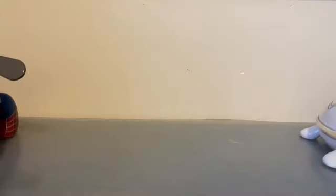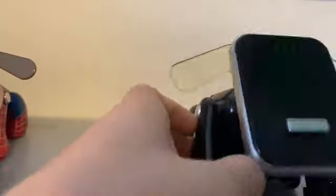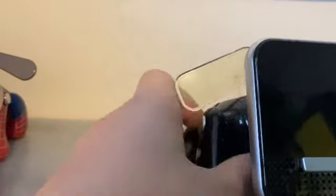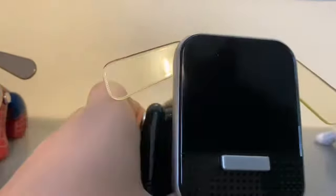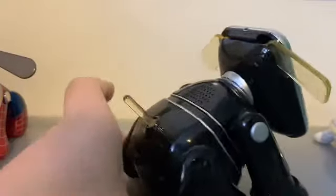Next we're moving on to my favorite iDog — my favorite Hasbro — it is the iDog Dance. This is the best one. It's got — this is the black one, fully working, made by Hasbro in 2008.